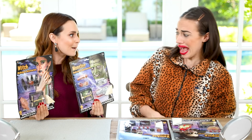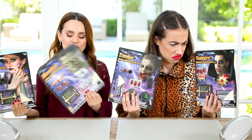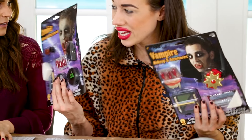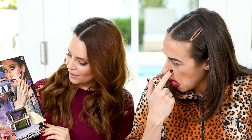They're Halloween makeup kits and they're $5! I'm gonna try a witch and a monster, and Miranda, you've got a vampire and a zombie. I do not approve of this message. However, this guy is really cute, so if I can turn into him, I'm game. And I'm gonna become a witch — my goal is to look just like her. I modeled for this many years ago.